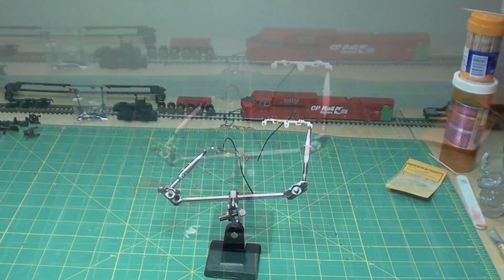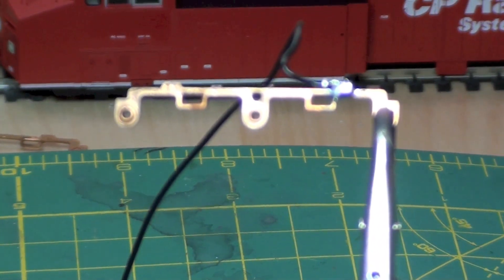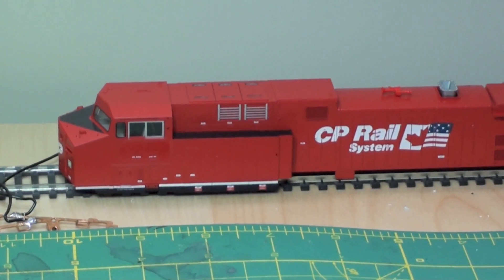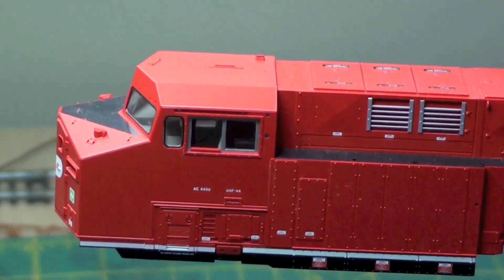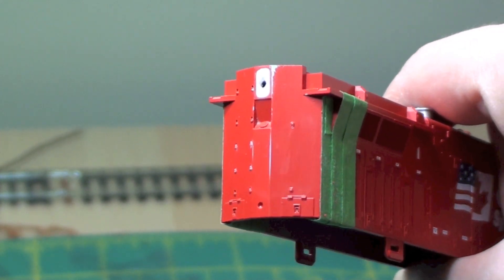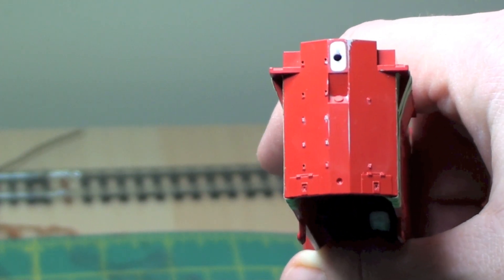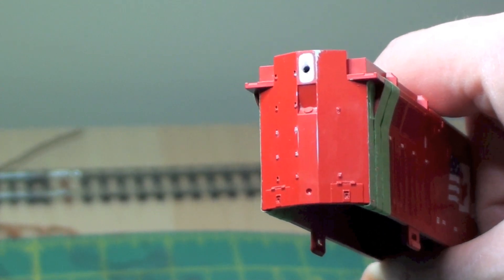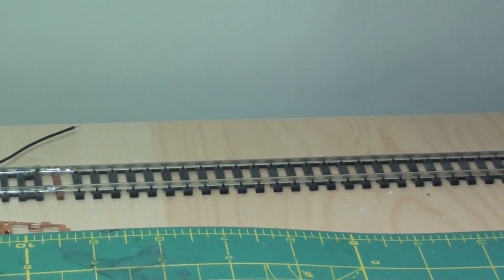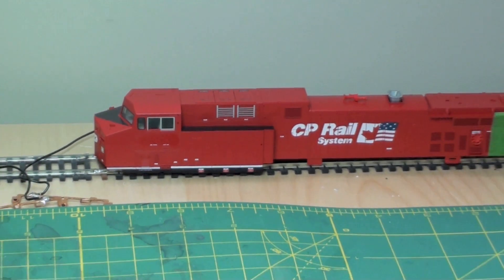Here's where I'm at with my second one. First step: soldering the leads to the motor pickups. Got the road number off — it was 9524. Getting it ready for Microscale numbers to renumber it to 9510. I've got the incorrect Kato double rear headlight filled in with styrene, drilled out and ready to paint. I also took the number off the back as well, because last time when I just painted over it you could see a slight outline of the old road number. Just trying to improve as I go — you learn things.